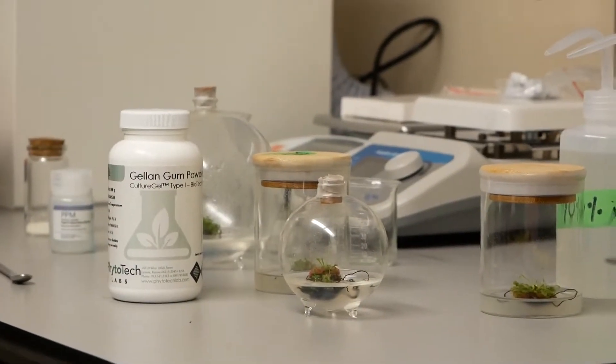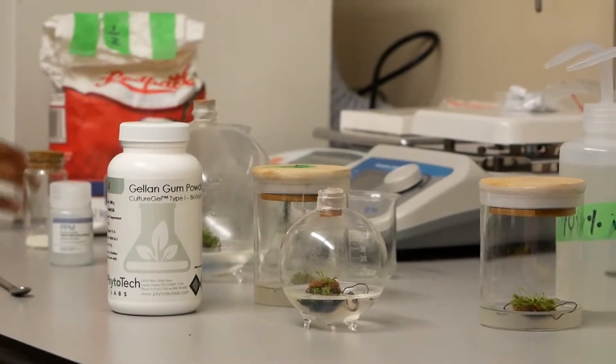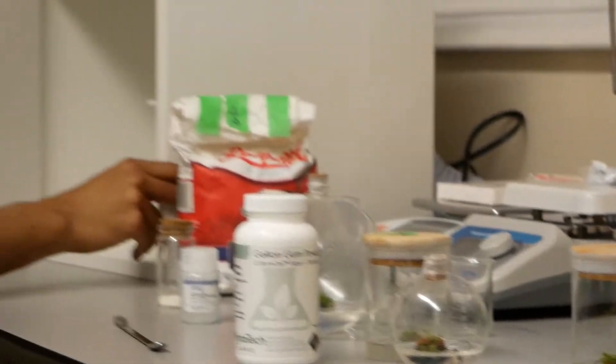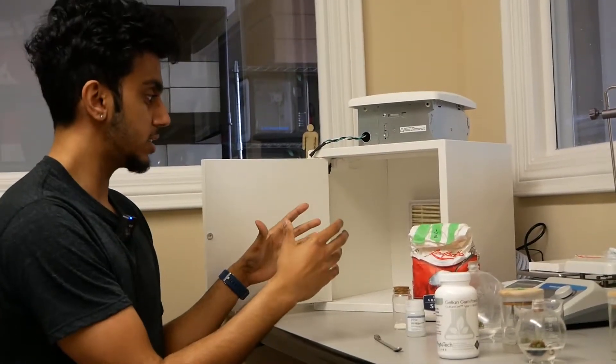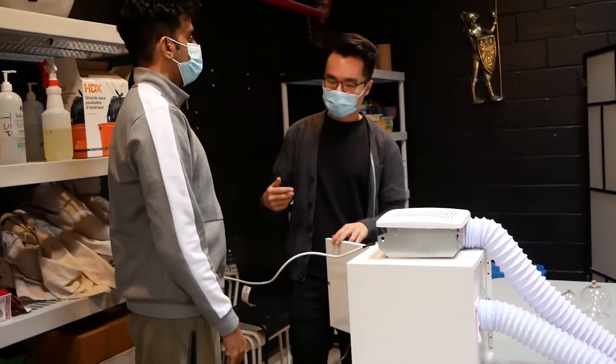We took the plant material and inside this laminar flow hood, we were able to, in a sterilized space, transfer the plant material into each of these vessels.